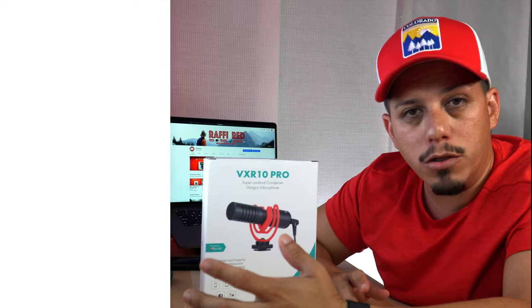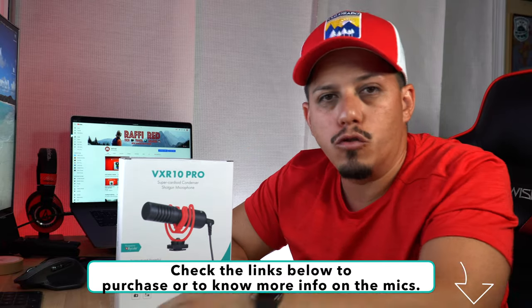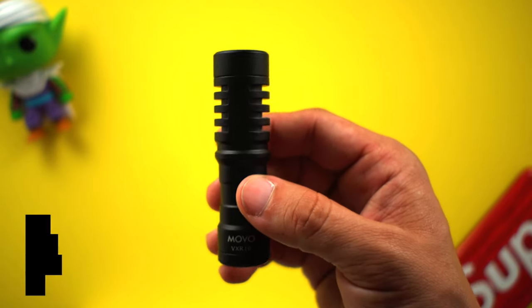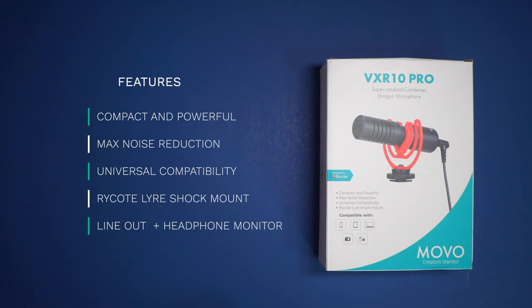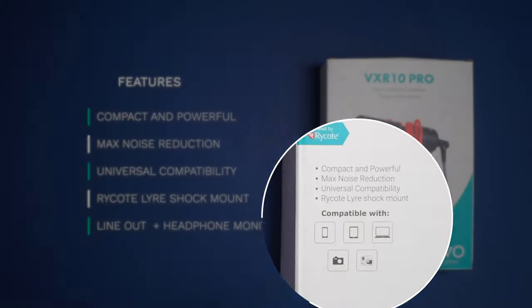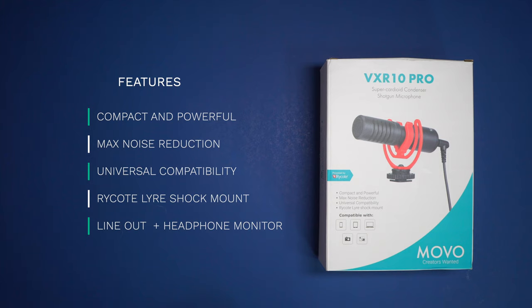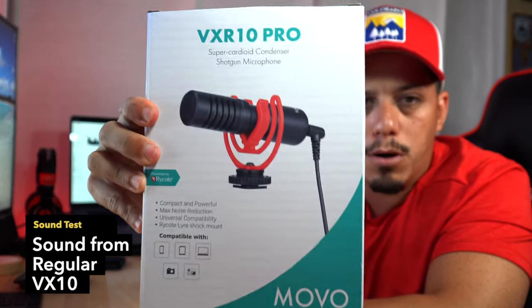You can always go to the link down below to pick up any of these products and support the channel. This is a super cardioid condenser shotgun mic, and if the regular one reduces a lot of ambient noise and works perfectly, I'm pretty sure this one will do even better. This one is also very compact and powerful, with max noise reduction and universal compatibility — you can use it with smartphones, computers, DSLRs, or mirrorless cameras. Both cables come in the box, and it also comes with a Rycote Lyre shock mount.